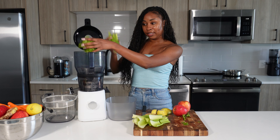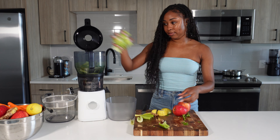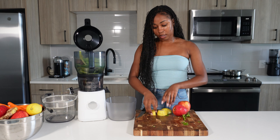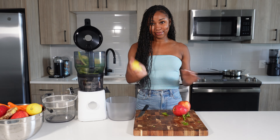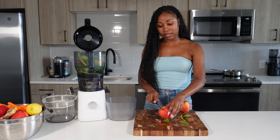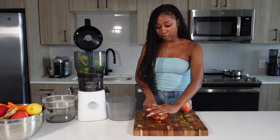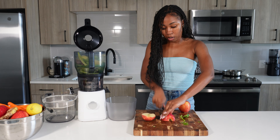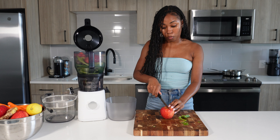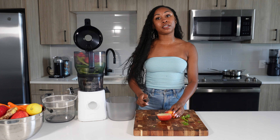I'm going to start off by putting my celery in, adding my ginger — I love ginger so much, it's so good — then add my lemon in with the skin. I'm just going to roughly chop these apples; remove the seeds if you like, but I feel like the juicer will remove them anyway. I give my apples a rough chop, though you can put the whole apple in if you want.